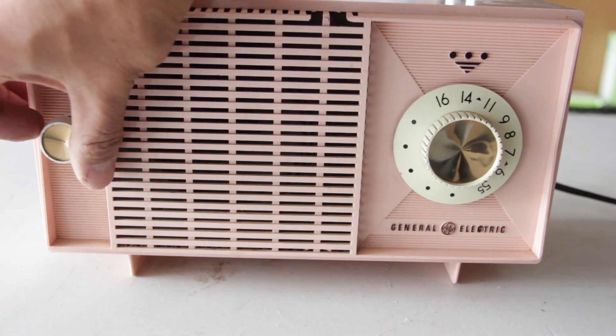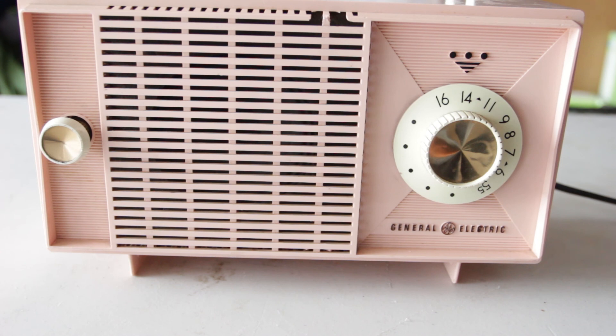So there you go — an AM radio rebuilt. I'm not sure what I'm going to do with it, but I'll put it back to rest, restored back to a working condition. This has been AI6YR.